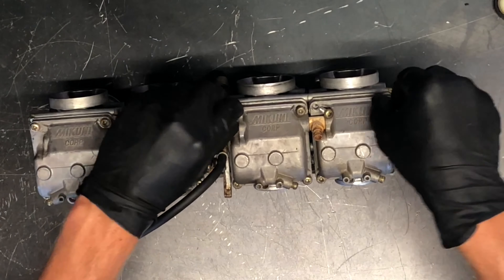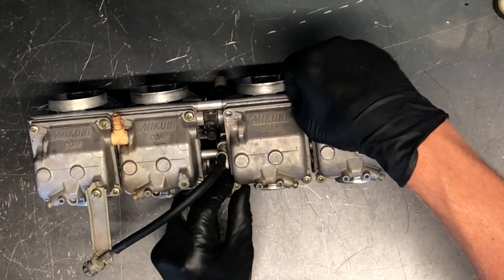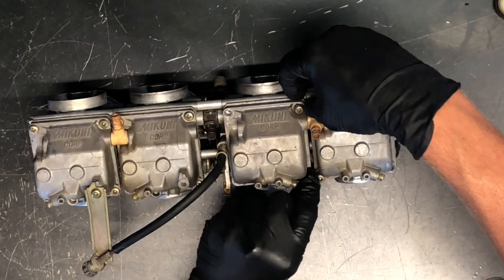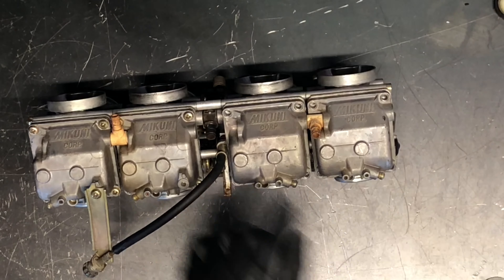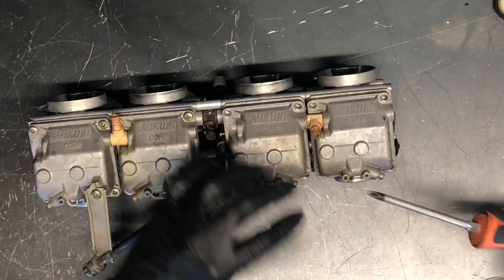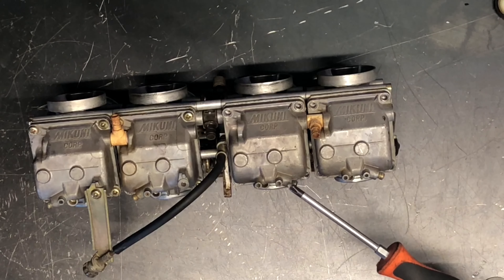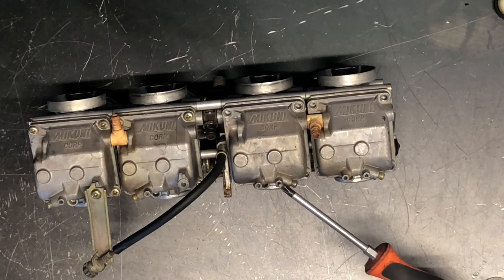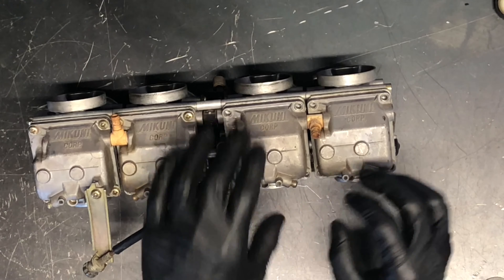When we get all those screws off I want to show you one more quick thing before I finish pulling this bowl off. We've got a drain screw on each of these bowls and it takes a Phillips screwdriver. It's right here on the bottom, and if you loosen this up while it's on the motorcycle — obviously tip the other direction — all the fuel is going to run out these bottom ports. I suggest you put a fuel line or vent hose on there so you're not running that fuel directly onto your motor.